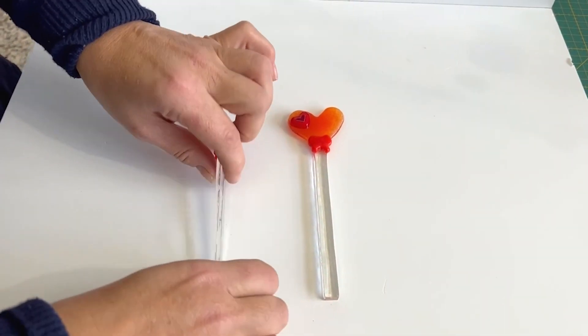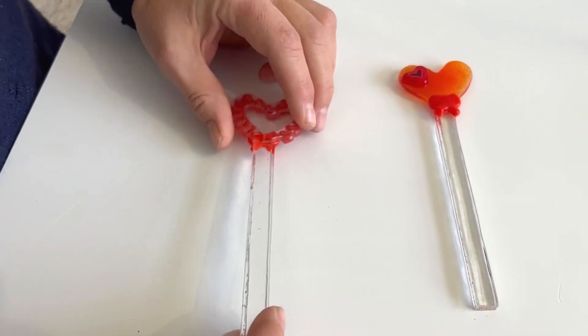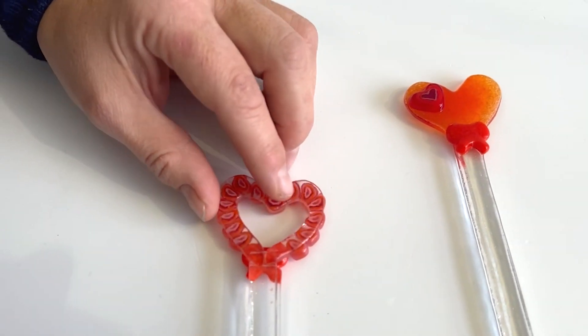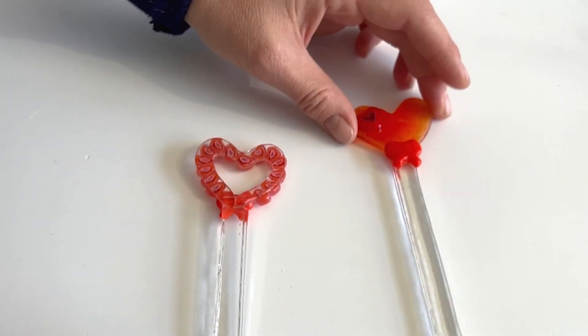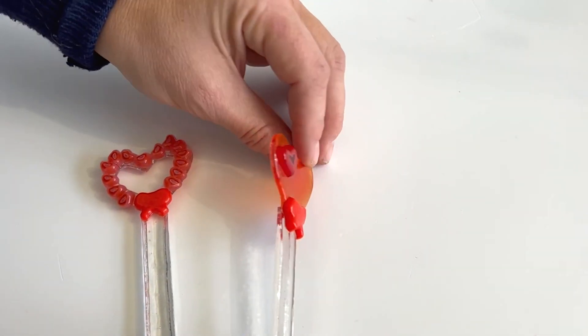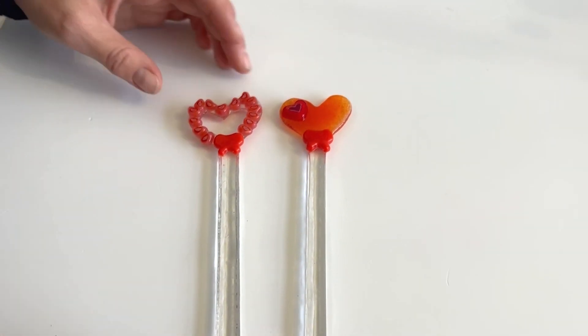We basically cut pieces out using a Taurus saw to do this. You would need a Taurus saw - all very good at cutting. If you wanted to do this one you could just cut out the heart shape, and now I will show you how I put them together.